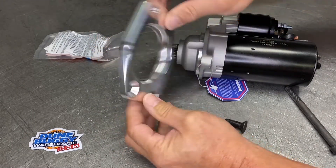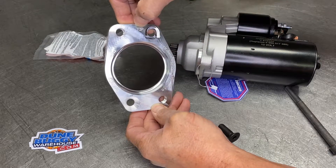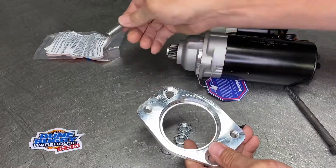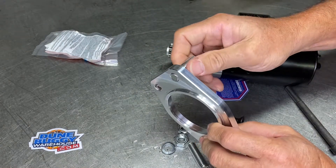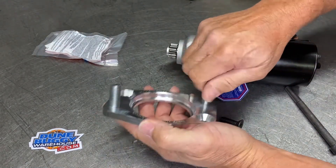On your adapter, we're going to be working on the side that has the etching. You'll also see 'top' marked on it, which means it goes on the top. Once we put the blue Loctite on our studs, we do screw those in until they're flush with the back. There are two of them and we are going to do both of them.